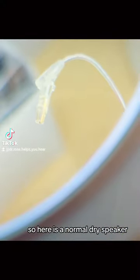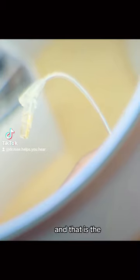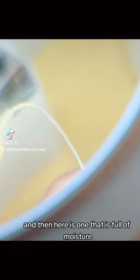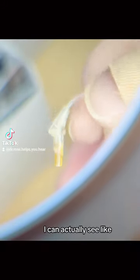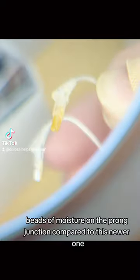So here is a normal dry speaker or receiver wire, and that is the gold hook that goes into the hearing aid. And then here is one that is full of moisture. You can tell it's very orange, and through my magnifier, I can actually see beads of moisture on the prong junction compared to this newer one.